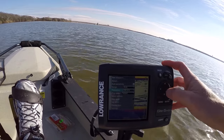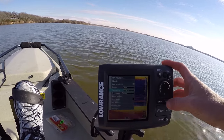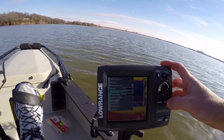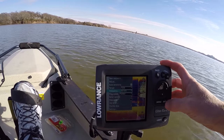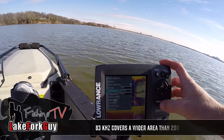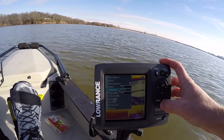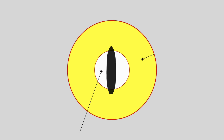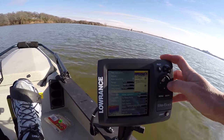Frequency: 200 Hertz. You could put it on 83 — you actually hear the big difference there, you hear it clicking, the transducer clicking, when you change the frequencies. The 83 Hertz is a little bit more powerful sonar. I'll put it back on 200. Ping speed, we'll leave that on fastest. Sonar options — let's see what we have here: noise rejection, put that on medium.